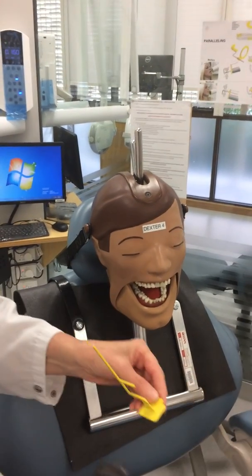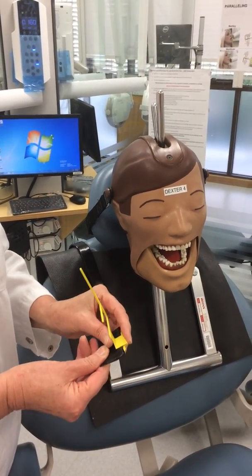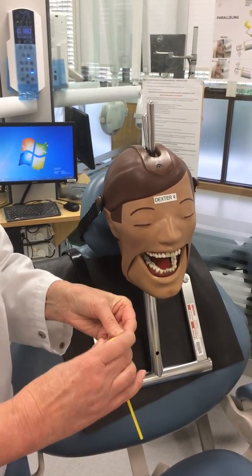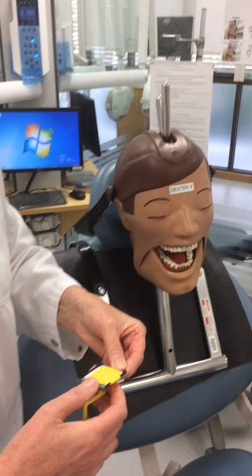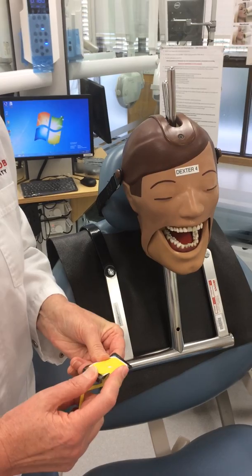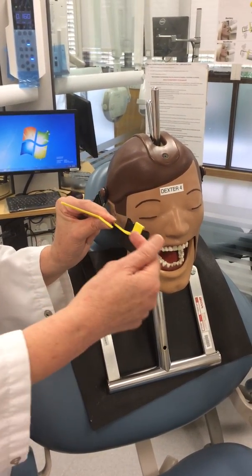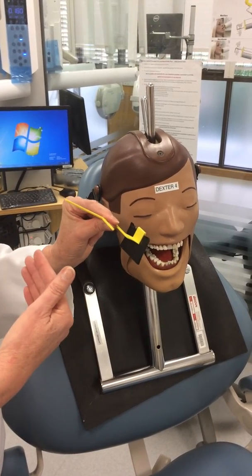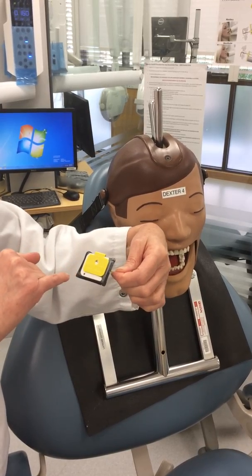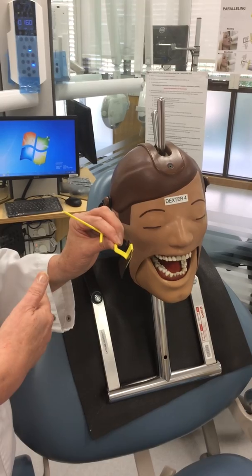Now we're going to show you how to take a bite wing using the quick bite. You push that up, turn it over the back, and make sure it's nice and even — you might have to push it through a little to one side. The important thing is you always make sure the black side is facing the PID. The other side, where you can see the metal sensor, must never be facing the PID.